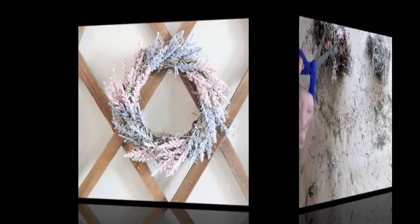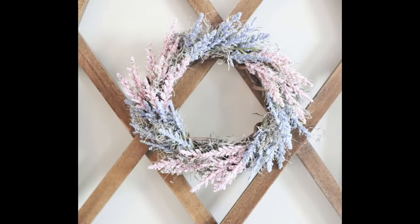This is the wreath all finished. This one was by far the easiest project in today's video. I think it turned out perfect for spring — I just really love these two colors together.